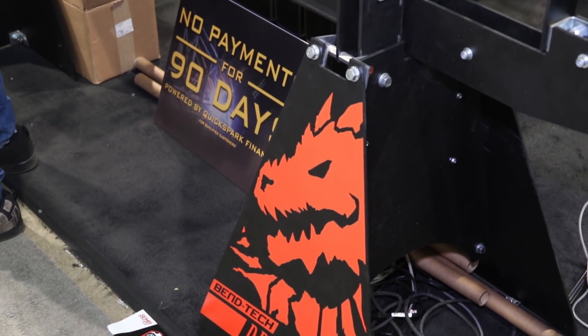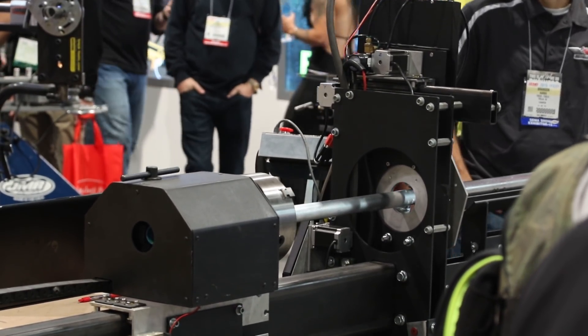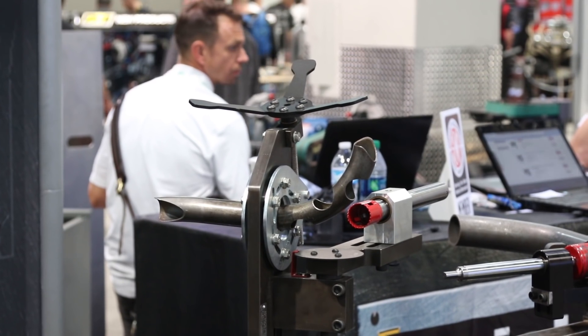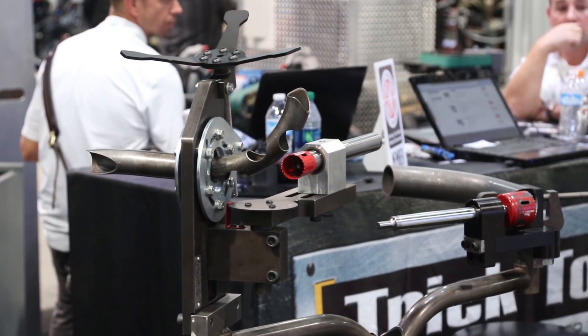What kind of operation is going to get the biggest benefit out of this machine? Anybody that's working with tubing, doing a lot of notching and cutting — it's going to eliminate several machines, increase the accuracy and efficiency of the process, and allow people to build roll cages, tubular bumpers, anything made out of tubing. It'll handle a lot of different diameters, lengths, and materials. You can do nearly any material that a plasma can cut and it goes up to three inch OD.